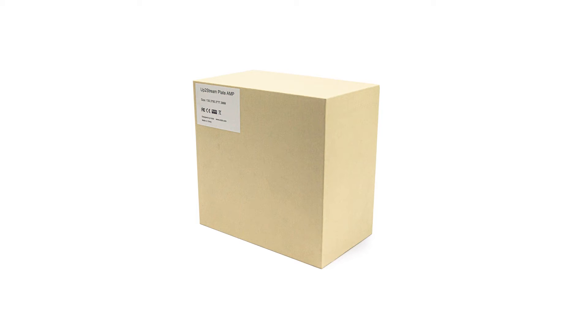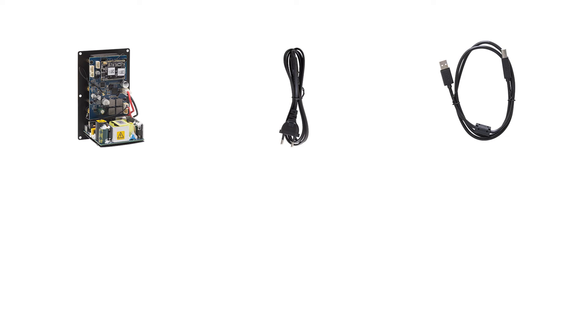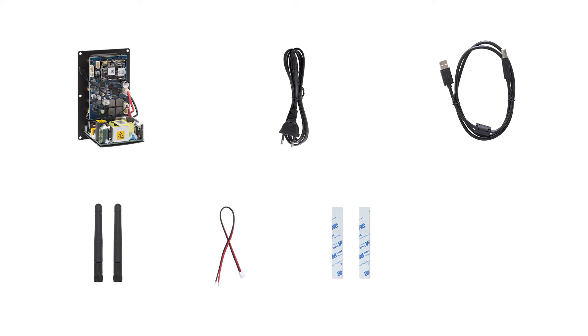Now let us unbox the package and see what's inside. This is the plate amplifier itself. Also included are the power cable, the Type-A USB cable, two antennas for Wi-Fi and Bluetooth, a speaker cable for connecting to internal speakers, two strips of EVA sticker (each strip has two stickers), and a user manual.